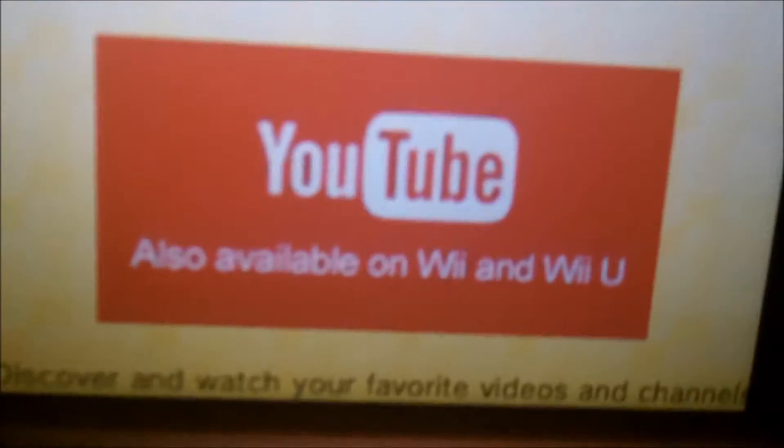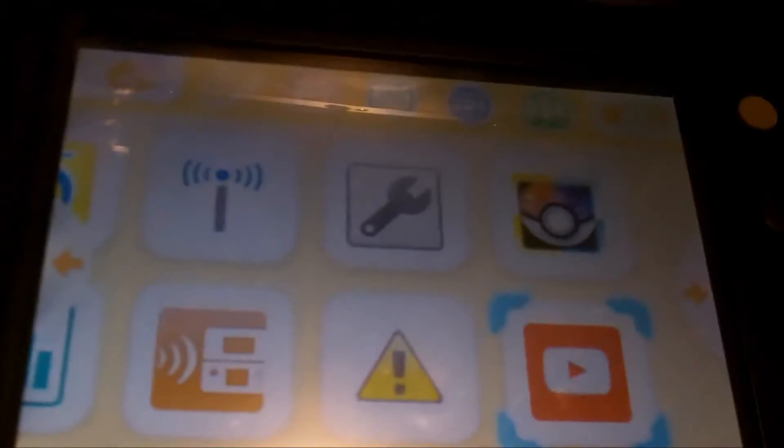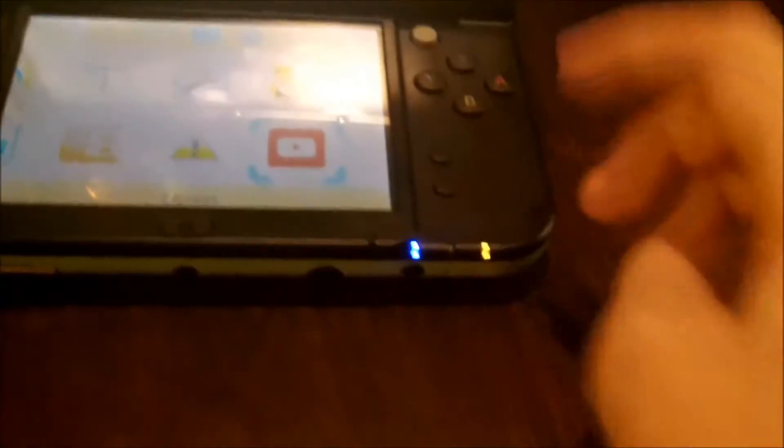It also has YouTube on the 3DS, which is kind of useless — well, it's not really useless because the 3DS has its own Wi-Fi, so that's kind of cool. You can use YouTube on the go or something — I don't know for sure but I'm guessing that it does.